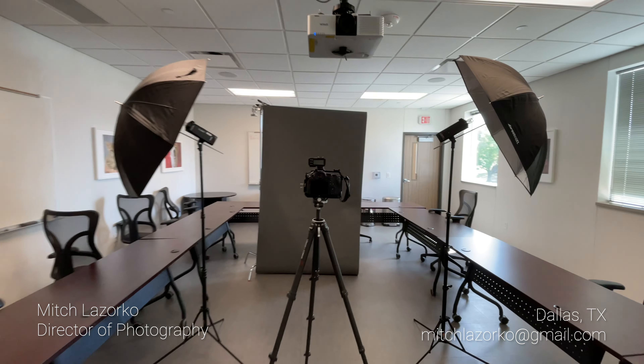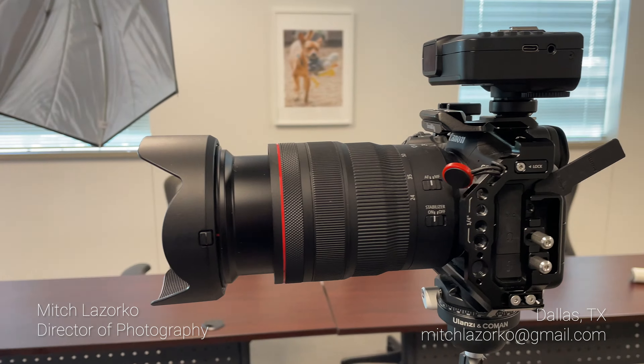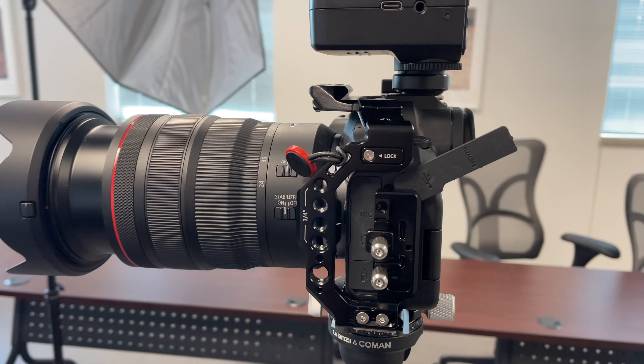What's going on everybody? This is Mitch Lazorko. I'm a director of photography that specializes in corporate interviews as well as personal and commercial branding, both photography and video.